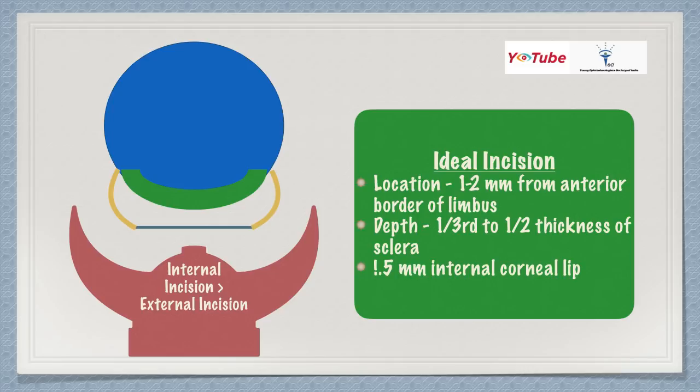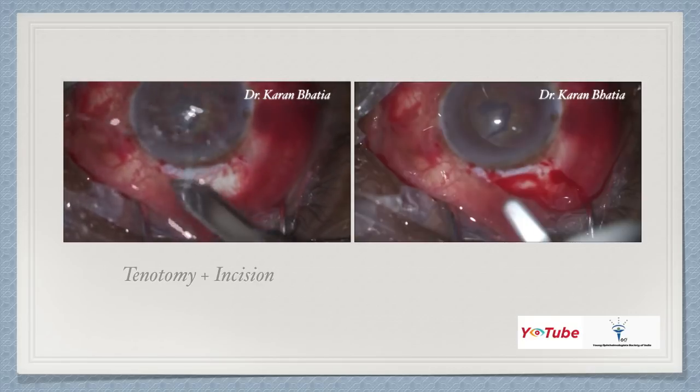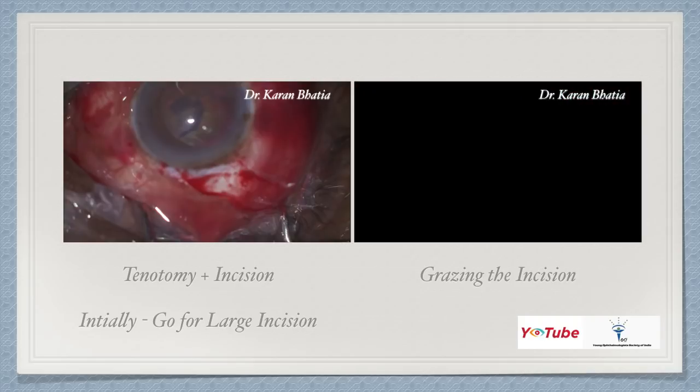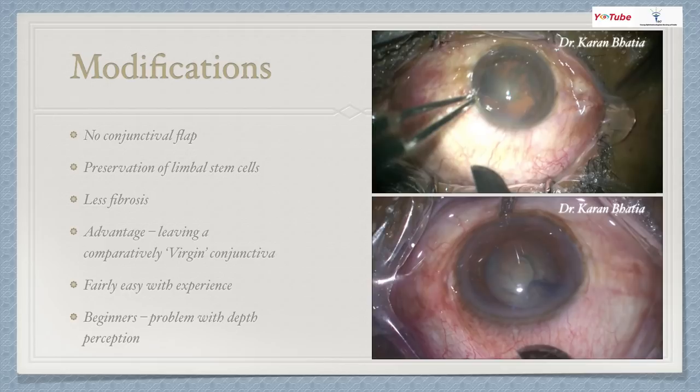In SICS, the internal incision is bigger than the external incision. The ideal incision is about one to two millimeters from the anterior border of the limbus, about one-third to half the thickness of the sclera, and goes about one to one-and-a-half millimeters into the cornea. The tenotomy is very important. After giving the incision, you can scratch with the blade. Initially, go for larger incisions and later shift to smaller ones. You can measure with calipers. The next step is grazing the incision using a crescent knife to find the plane for the tunnel.